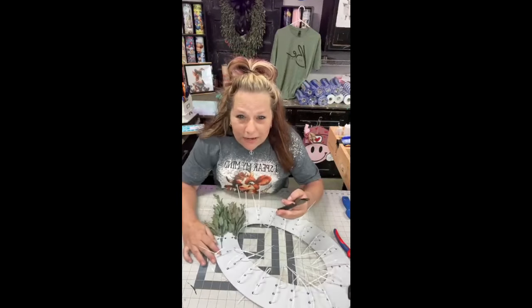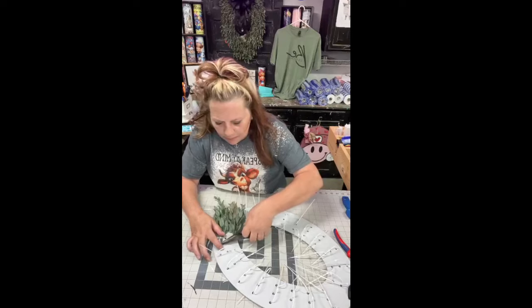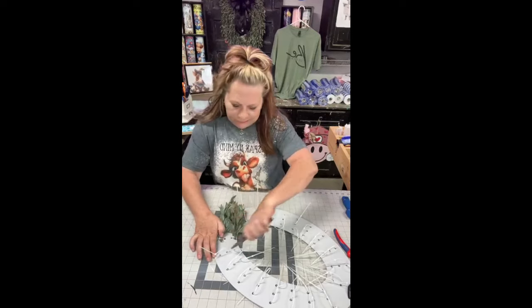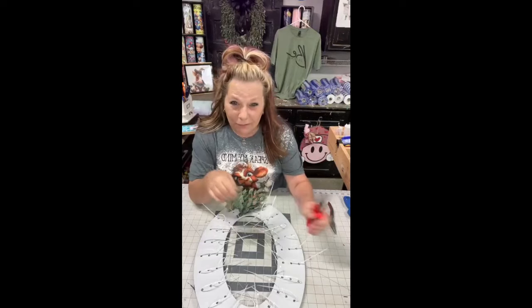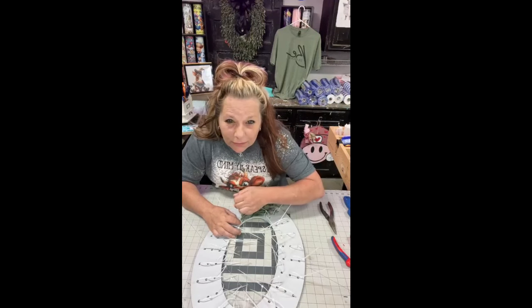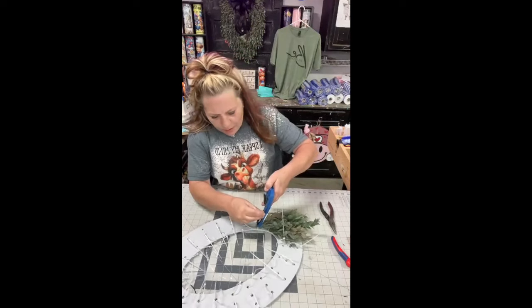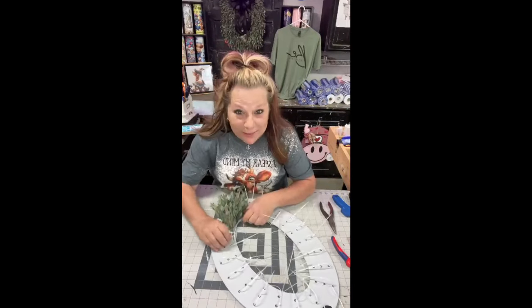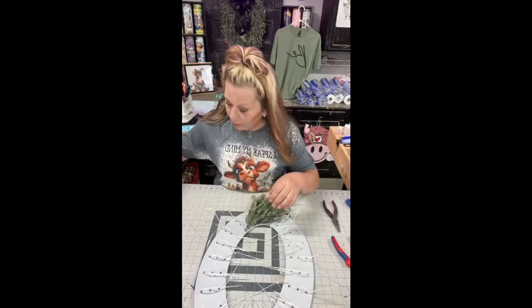Clip it and then bend your stem so it doesn't slip back through that zip tie. Just bend it so those stems won't slip back through. Can you see those bent right there? That's what you want to do. Oh my gosh, this is so cute — wait until you see it done. One in each one. I didn't know how long I needed them, so I'm going to have to trim every one.